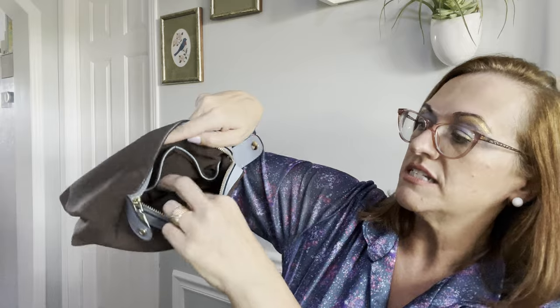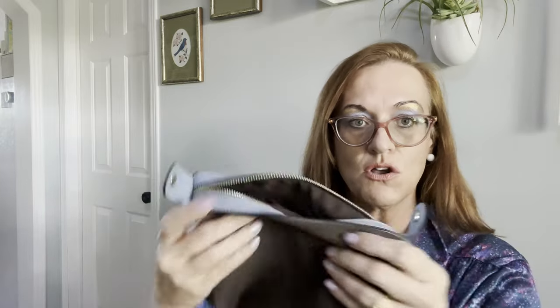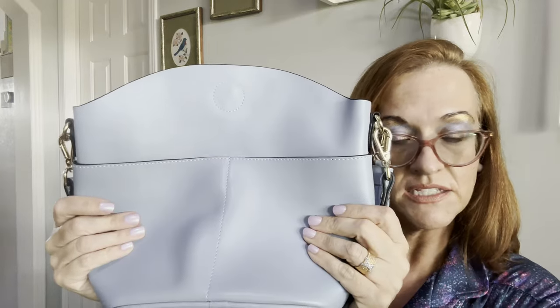It has pockets for your makeup, keys — one, two, three pockets, plus one inside, so four pockets total. Then you put that in and it acts as a divider because it snaps out on each side. I will leave the link if you want to check out this bad boy — such a beauty.